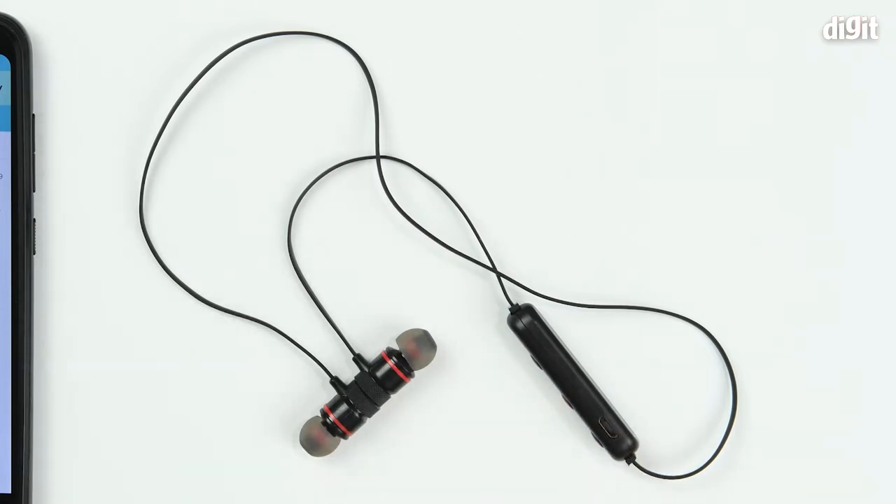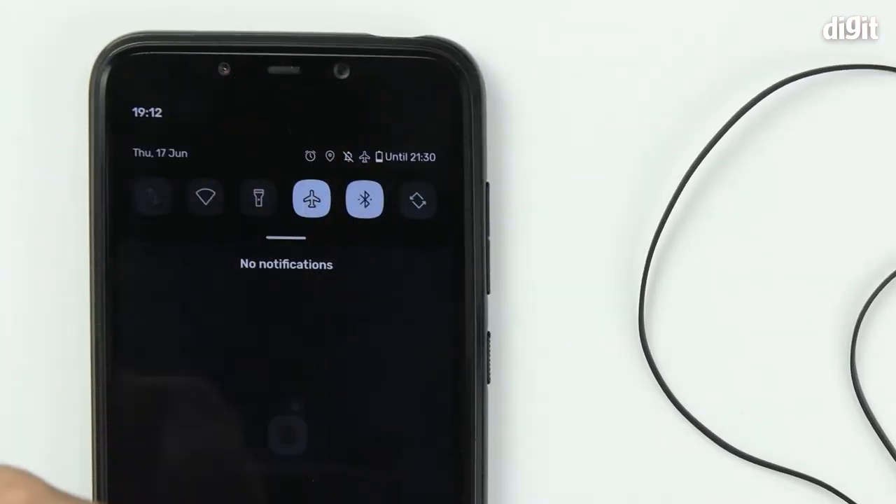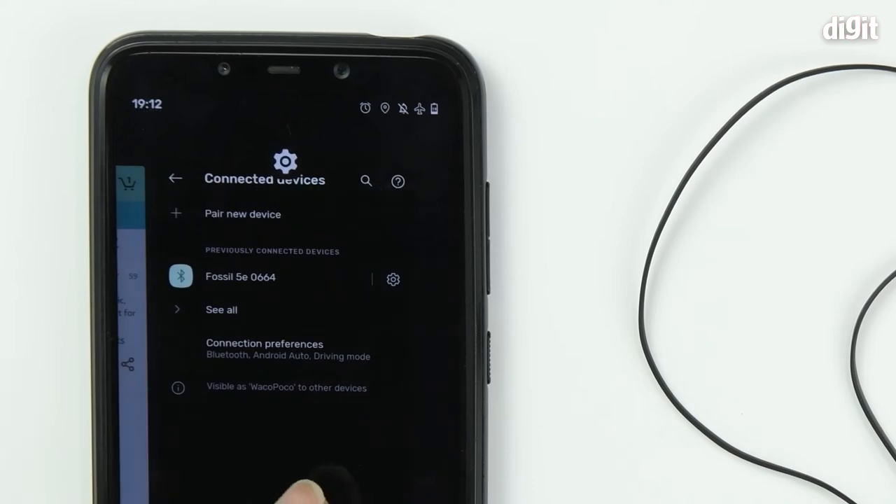To begin with, you should ensure that the device is properly charged. Next, on your smartphone, ensure that Bluetooth is turned on, then head over to the Bluetooth settings.